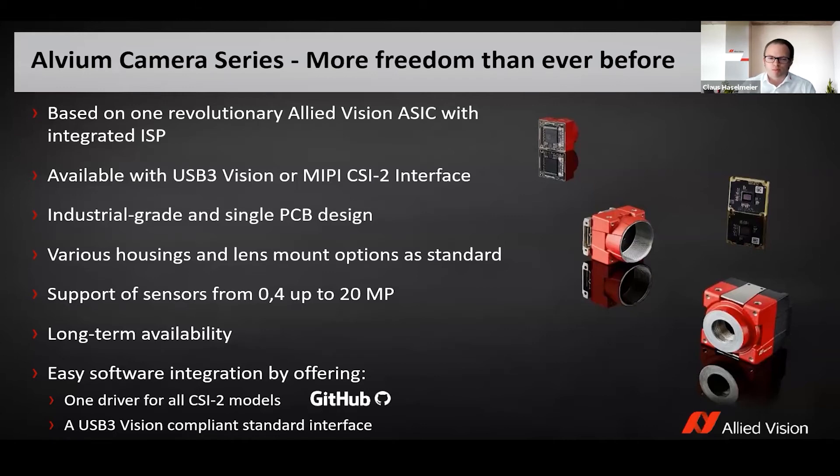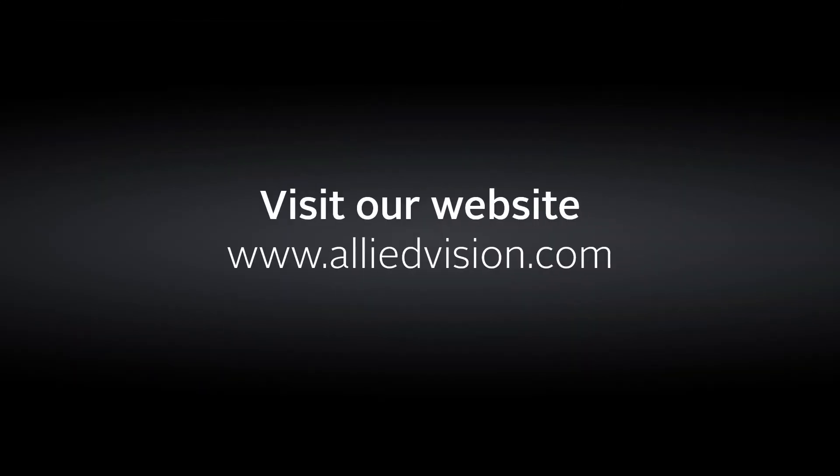At the moment we support sensors from 0.4 up to 20 megapixels, covering a total of 13 cameras. There's more to come, with up to 24 megapixel on our roadmap for this year.